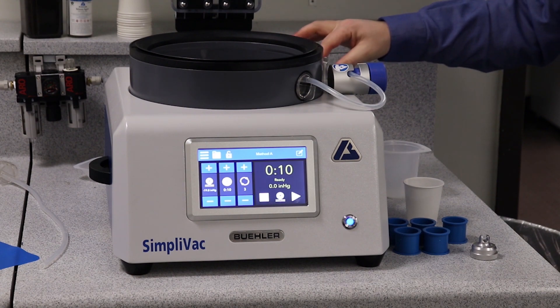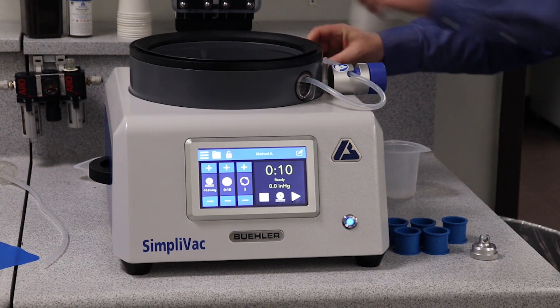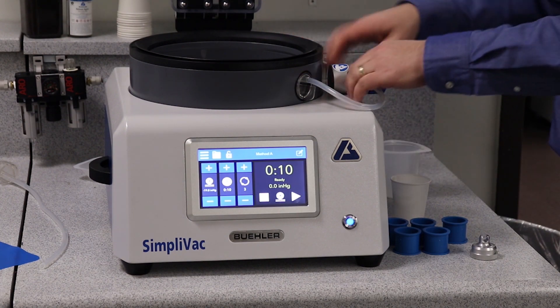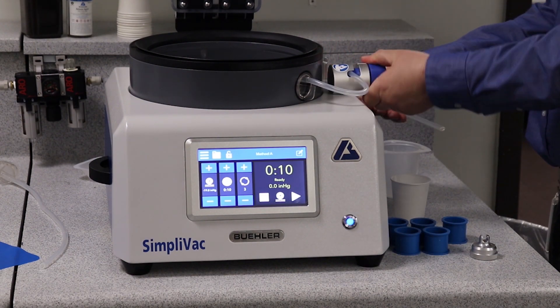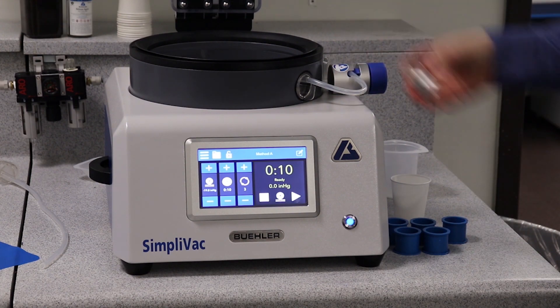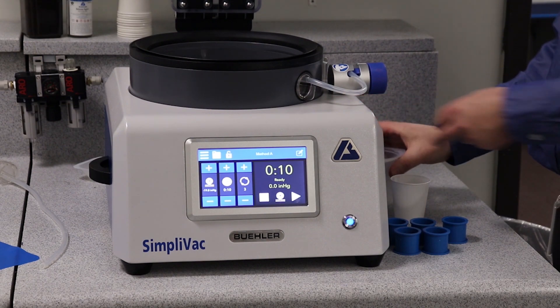There are a couple of different ways we can set up the supply tube: either to the back of the machine when we have a small cup that fits into the machine, or if we want to use an external cup, we can take the plug that was in the machine, attach it to the side and hold the tube in a larger cup.